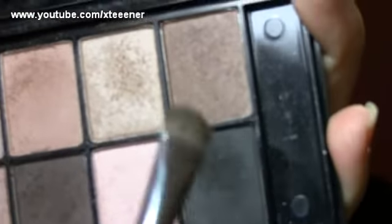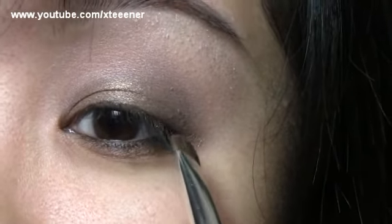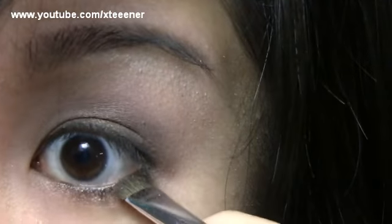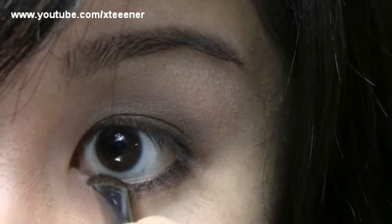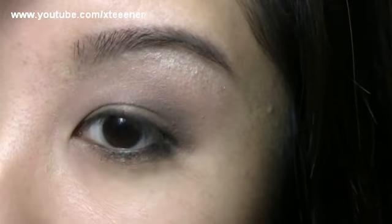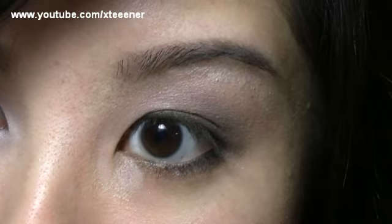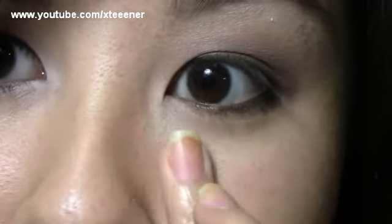Going back in with my Studio Tools Smudge Brush and the black shadow from the NYX palette, I'm going to smudge this into the eyeliner just to soften and thicken it up a little. Same goes for my lower lash line where I just applied the pencil — smudge that out on the outer half. If you have any fallout underneath your eye, feel free to wipe it off with a facial wipe or brush it off. I'm going to go back in with my concealer and apply it to my lower eye area to neaten up the look and brighten up the under-eye area.